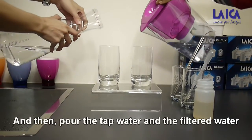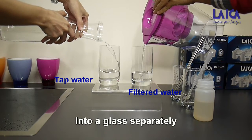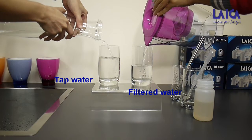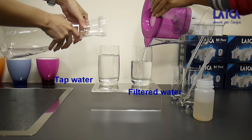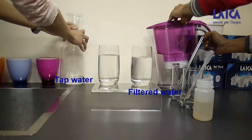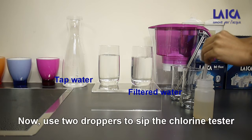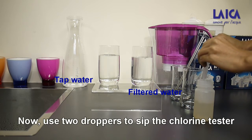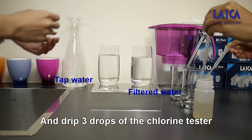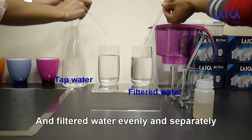And then, pour the tap water and the filter water into a glass separately. Now, use 2 droppers to take the chlorine tester and drip 3 drops of the chlorine tester into the tap water and filter water evenly and separately.